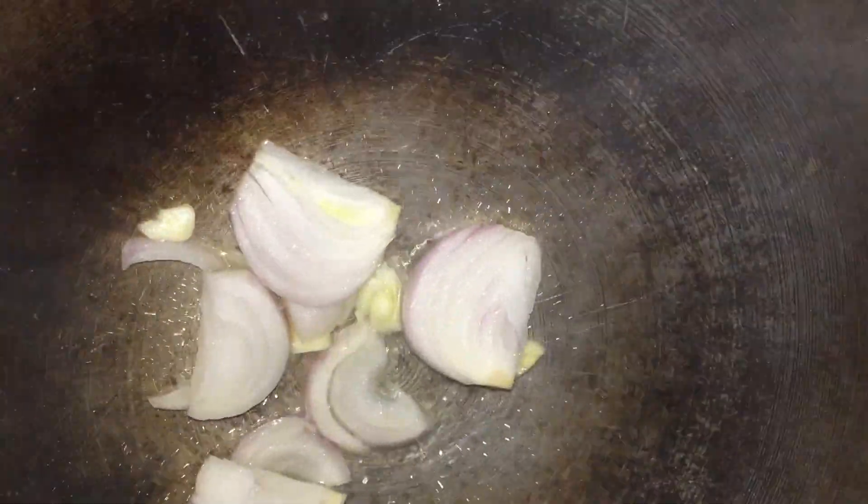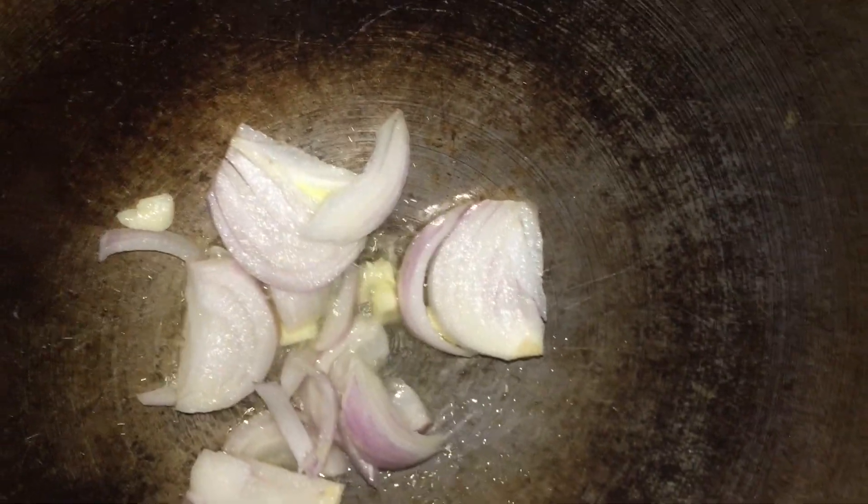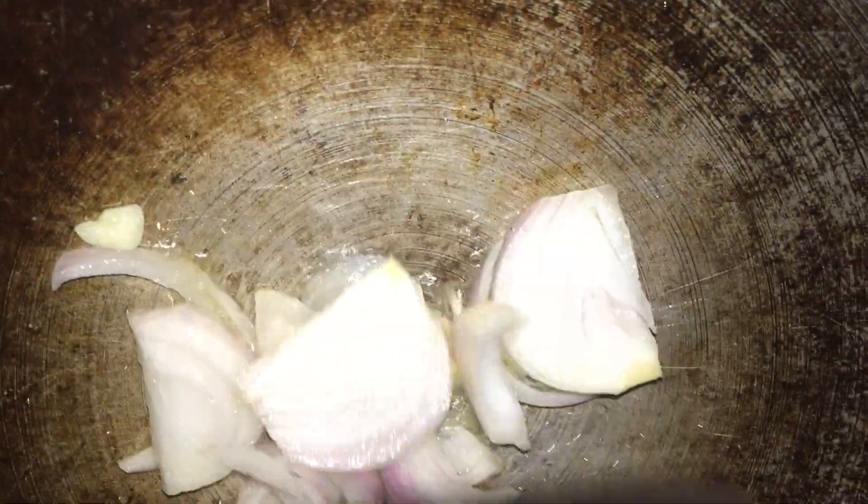In a wok, put in about two tablespoons of oil, then throw in the chopped garlic and onions. That's it — I wonder if we can smell this, it smells good! In case you guys didn't know, onion and garlic is always the key ingredient to all vegetables cooked in South Asia predominantly.